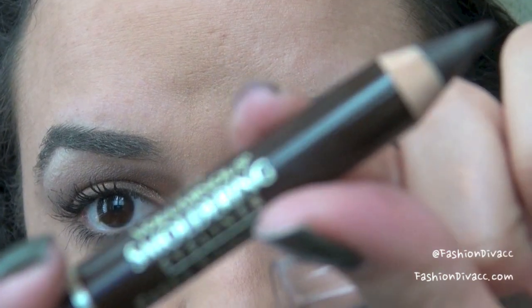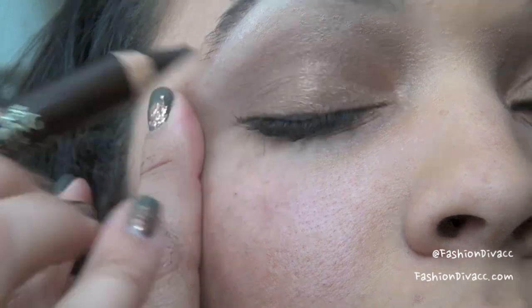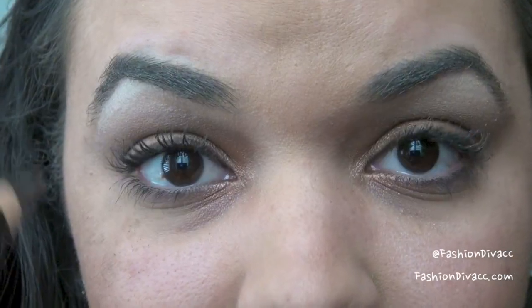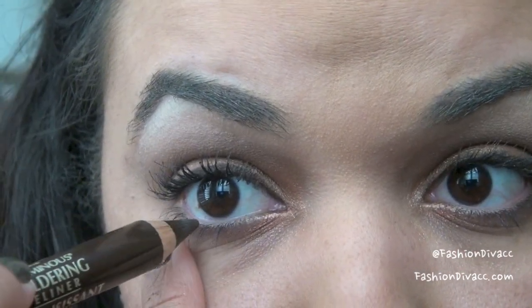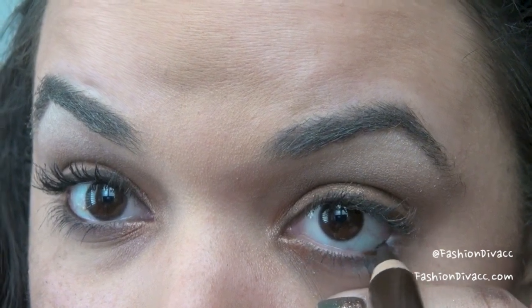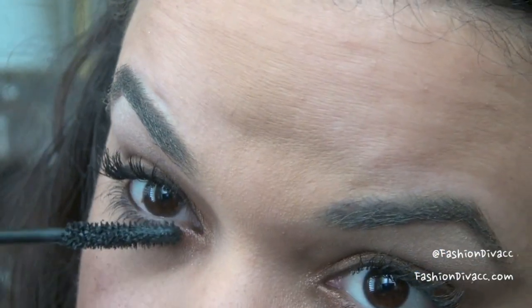I'm going to go ahead and line my top lash line with this L'Oreal Voluminous Smoldering Pencil in the color brown. I'm just going to apply this to my top lash line and also apply a little bit to the bottom of my waterline — just to the outer third or so — just to create a little bit more of a dramatic look. But since it's brown eyeliner, it's not as harsh. I'm going to apply some mascara now. I'm using L'Oreal's False Fiber Lashes, it comes in a gold tube. I'll apply mascara to the bottom lashes as well.